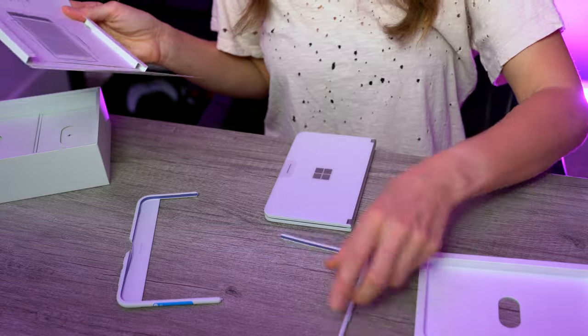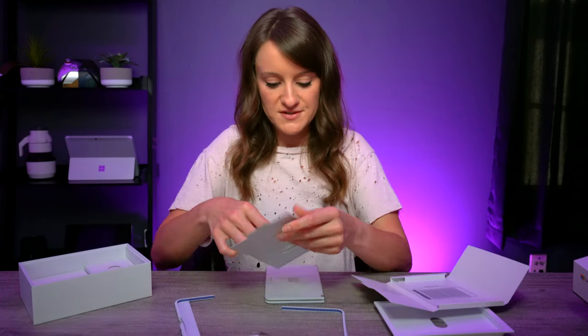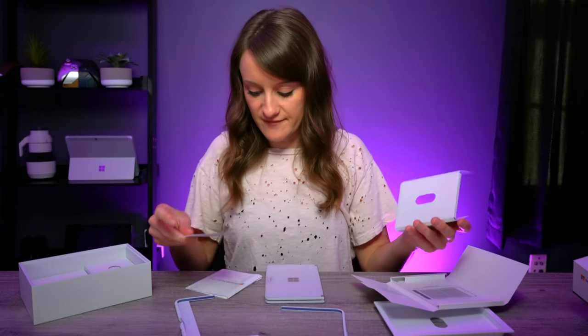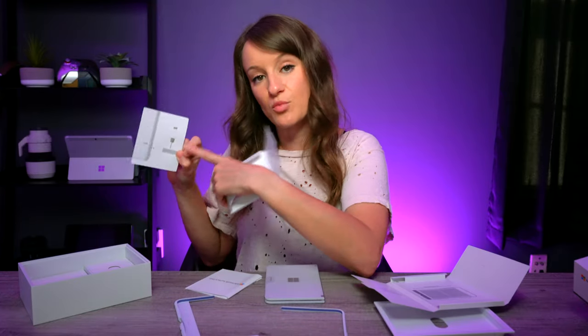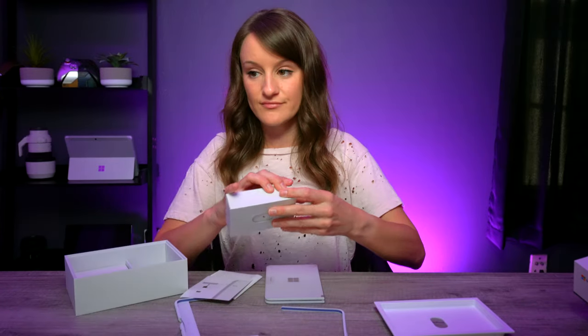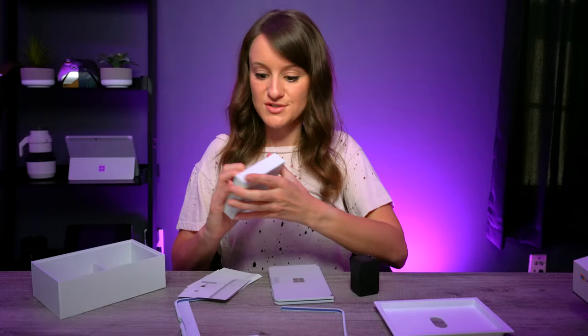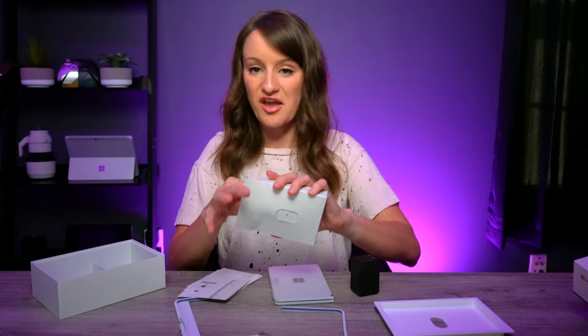There's a Surface Duo bumper included, and instructions on how to attach it. We also have the SIM card ejector with a demonstration of where it is. Everything is very nicely packaged. We have the power supply — a very nice little brick — USB-C, and the USB-C to USB-C cable.